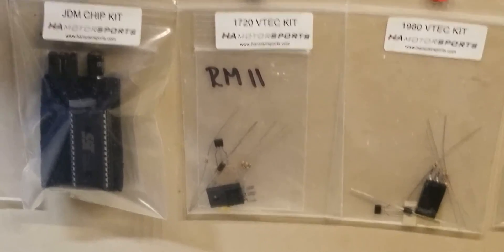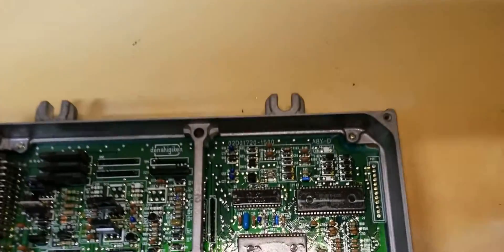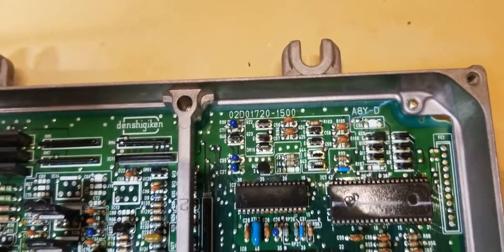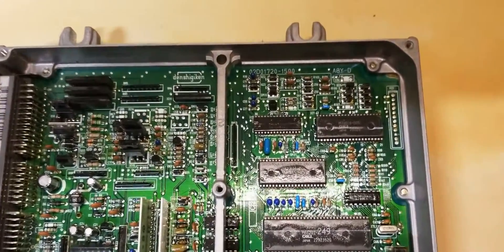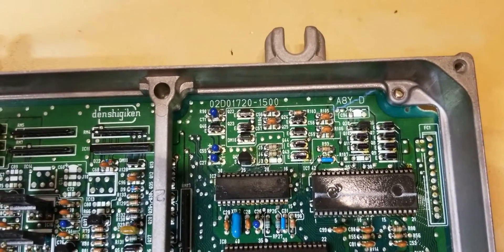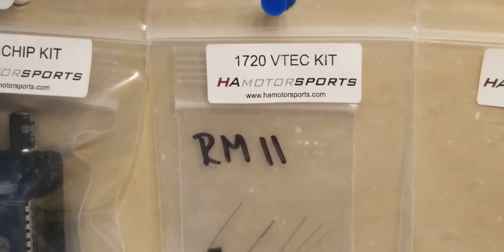The reason we're doing the 1720 is because the board we're working on is a 1720 board. There are three different types of boards, so just be careful and look at the number for your board. This is a 1720 board, so we will use the 1720 VTEC Kit.